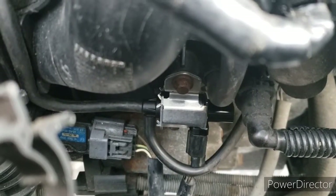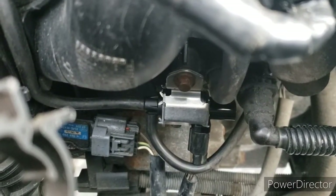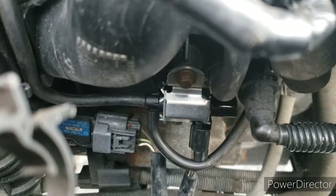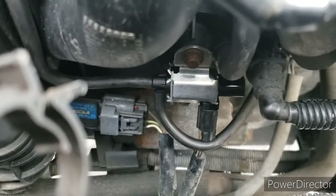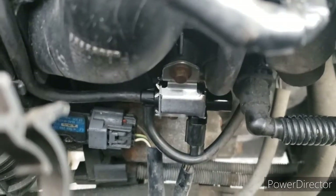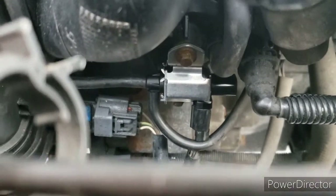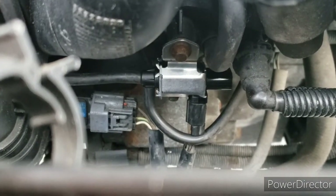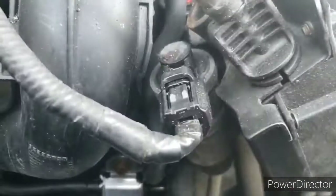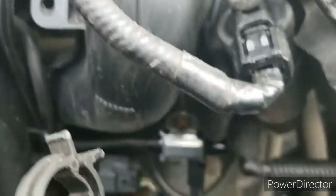That's your intake manifold runner control solenoid right there, and that's your MAP sensor next to it. Brand new shiny thing with two bolts — it's just two hoses and a switch.